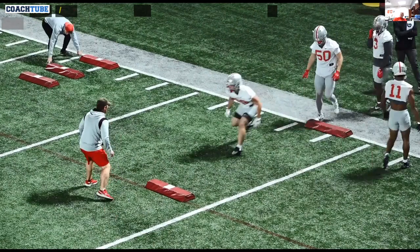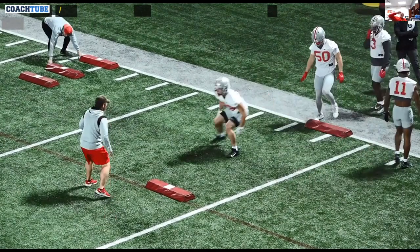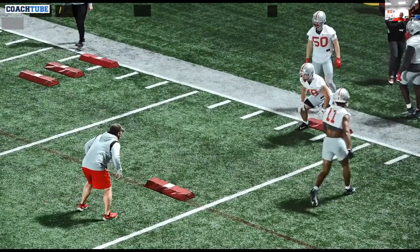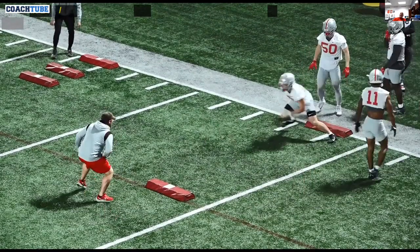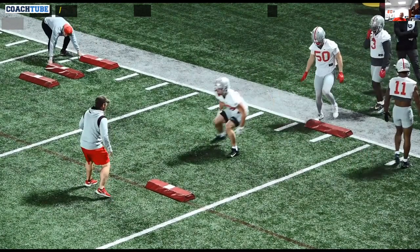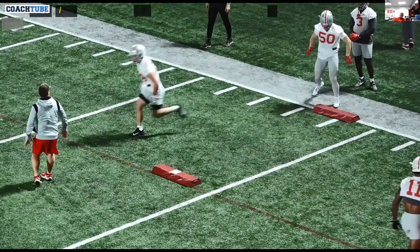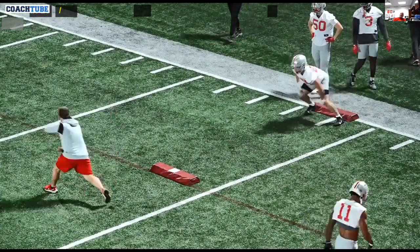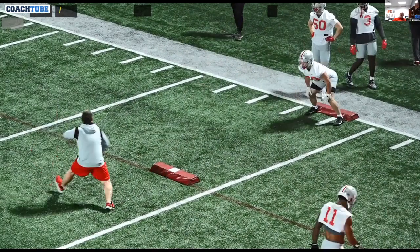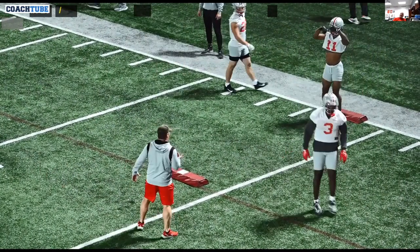You can see the bag behind the heels of the linebacker — I think that's important because it eliminates false starts. It's a good way to see, if you're coaching by yourself, if the bag moves, you know there was a false start. Just working on how they get downhill, how they read the shoulders of the running back — are those shoulders parallel or perpendicular? How fast can I move while still staying inside out.